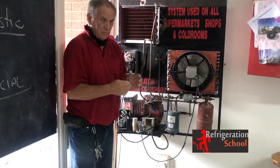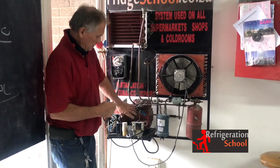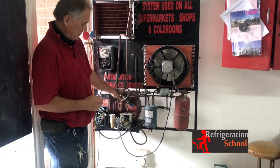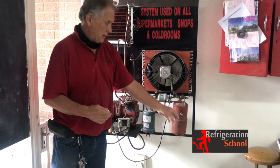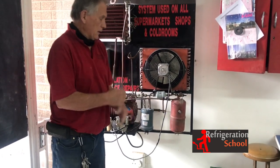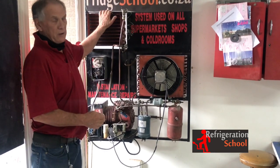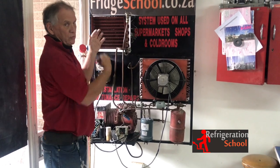Similar system, but different concepts. Here is a compressor — this one is a very, very old compressor; this used to be the king of the compressor in the day. Here again is the condenser. Here we have a receiver tank. Here is the dryer. And over here is the evaporator — it normally has a fan here that will draw your cold away.